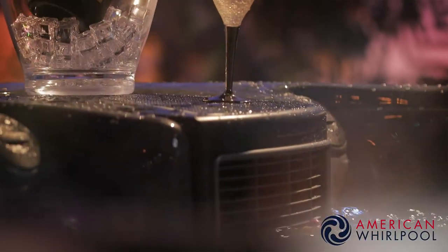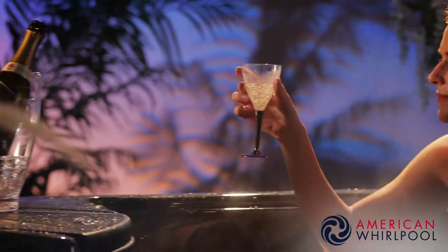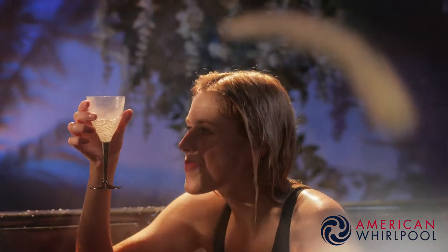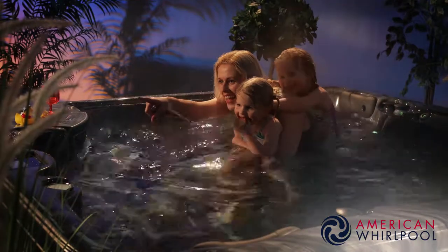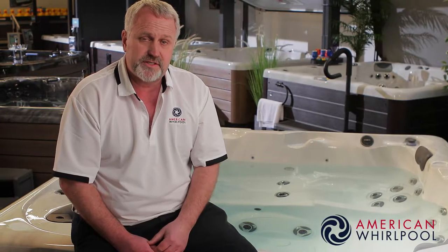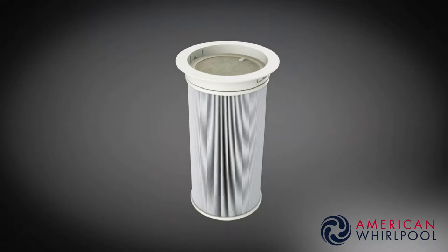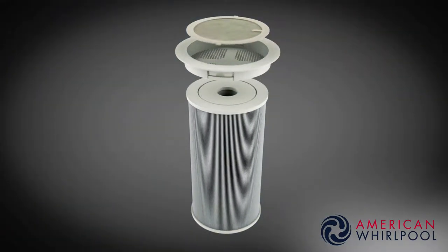All American Whirlpool hot tubs have a built-in filtration system. These filter out debris like hairs and grass, keeping the water nice and clean, and you can control the amount of filtration depending on how often you use the spa. Mostly the spa will do things automatically for you so you can just sit back and relax. In our 400 and 800 series models we've actually added a two-tier filtration system — not only do we have a very large cartridge filter, which is pretty much the industry standard, but we've also added a second pre-filter that filters out debris before it enters the main filtration system. Twice the filter, twice as good.